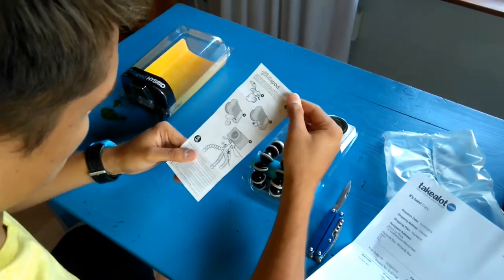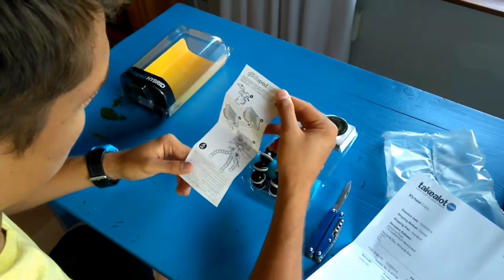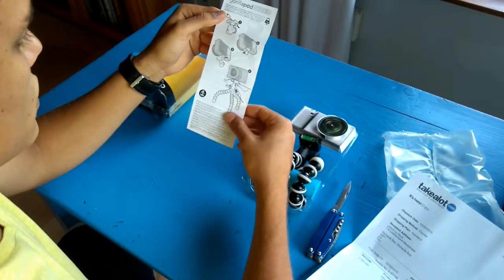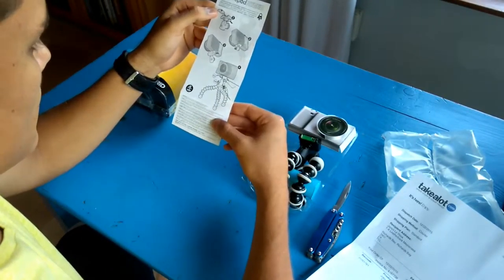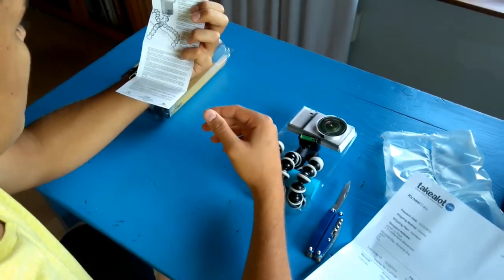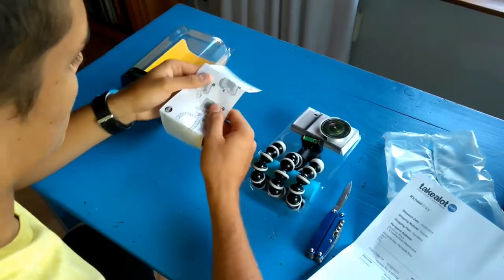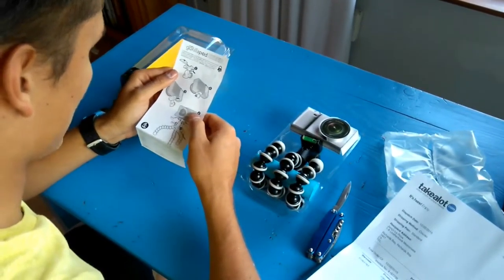That's just a little pamphlet to show you what you're going to need. Now this one is hybrid.